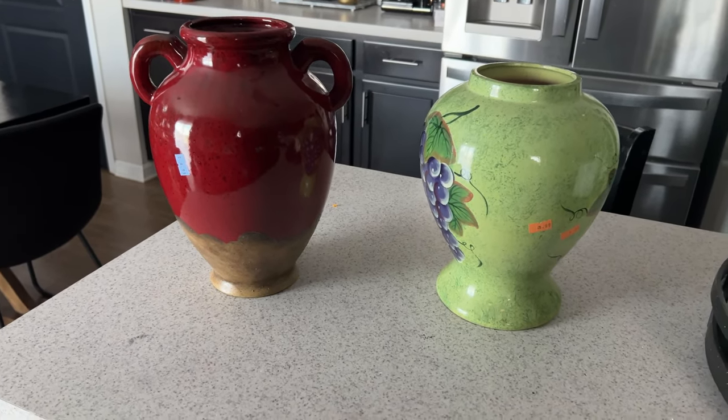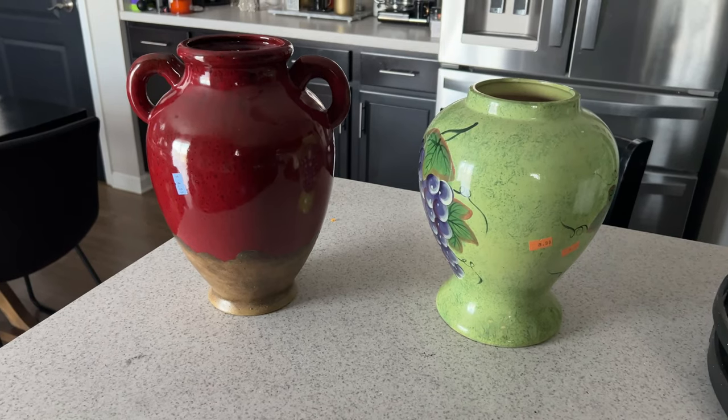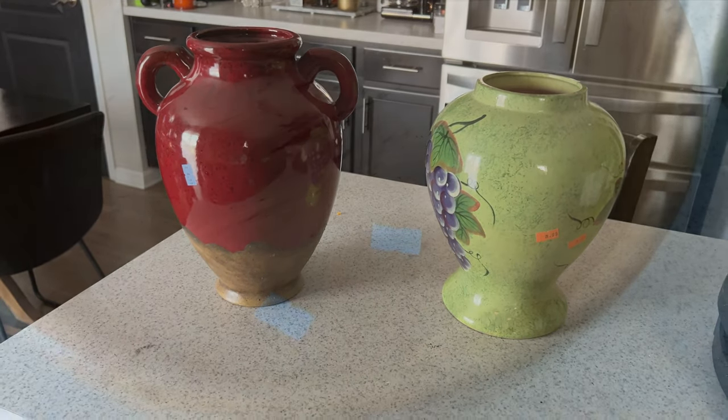So not a bad deal when you consider how much those large vases at Pottery Barn cost. Let me get these cleaned up and spray painted and I'll come back and show you how we're going to style them.